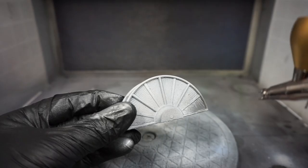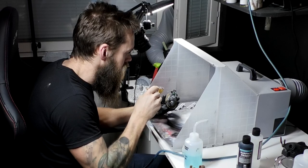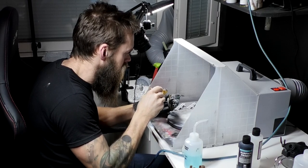Just using the airbrush is quite simple, but being really good at it takes a lot of practice. I am by no means great at airbrushing, but I'm using it a lot and I'm getting better and better all the time.